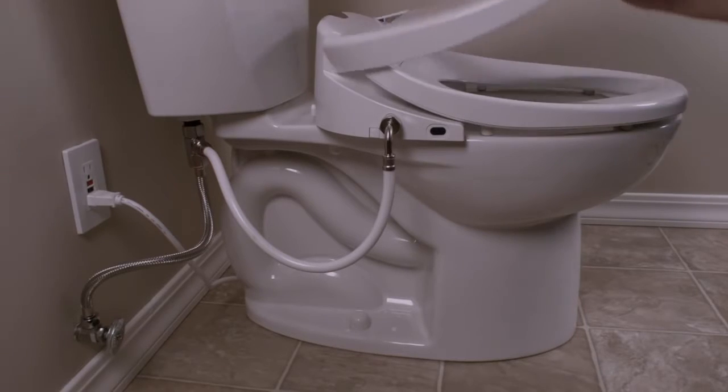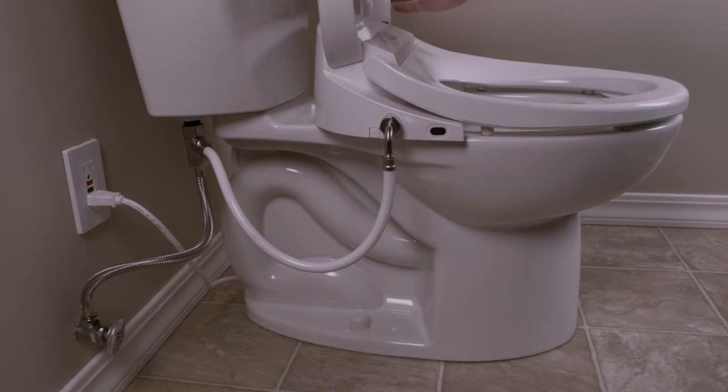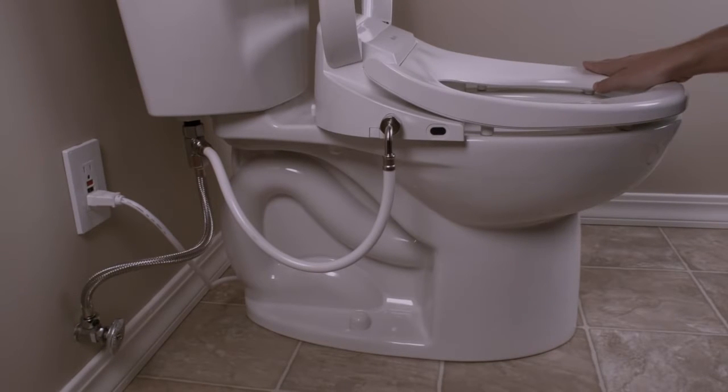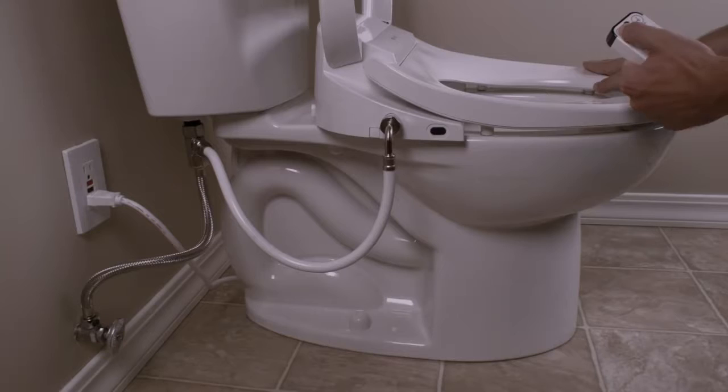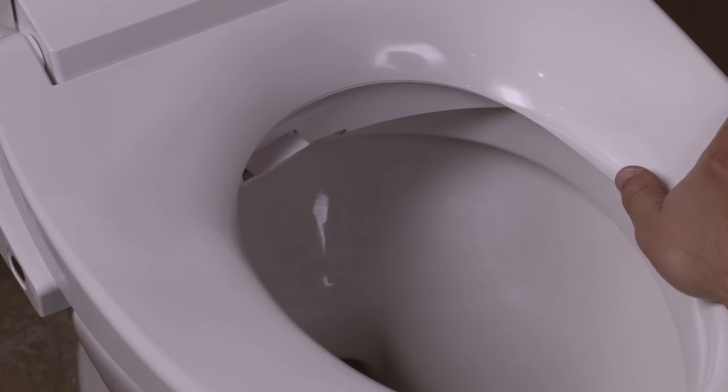To test the bidet seat, sit down on the swash or use your hand or wet paper towel to activate the sensor. Using the remote control, press either the front or rear wash button to start the flow of water. Please be careful, as the water will spray out of the toilet bowl. Testing the warm air dryer on the Swash 1000 can be accomplished by pressing the dry button on the remote control.